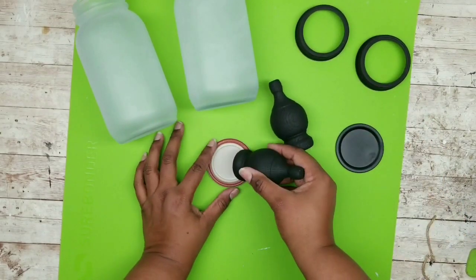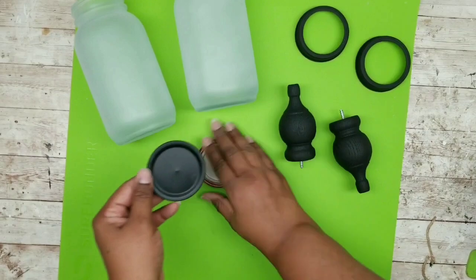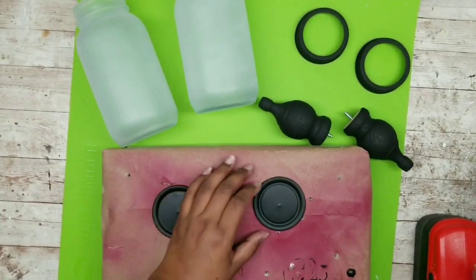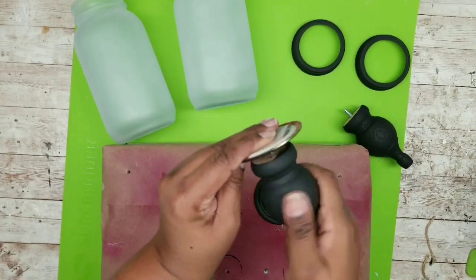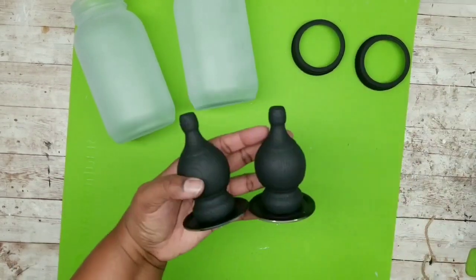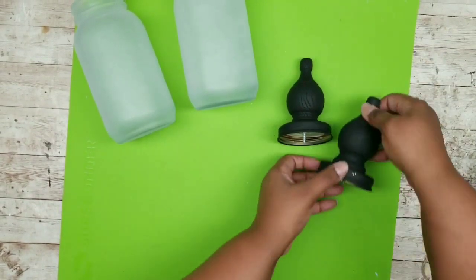Take a finial and use its pointed screw to mark the center of each mason jar lid — this identifies the center so we can drill a hole in the middle. Drill where marked, then screw the finial into the lid. Repeat for the other lid until we have two pieces. Then put the mason jar ring right over the top.